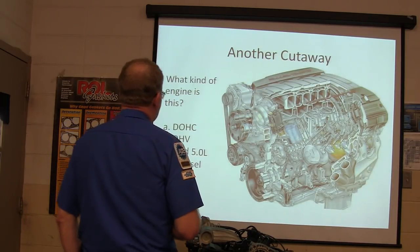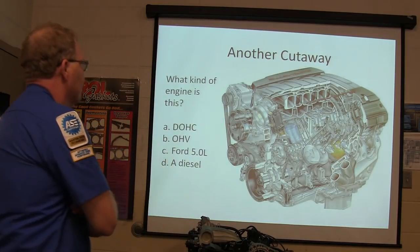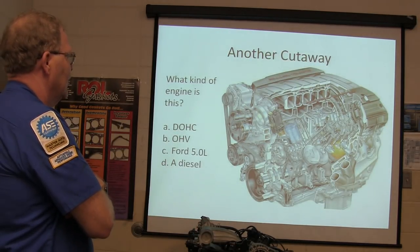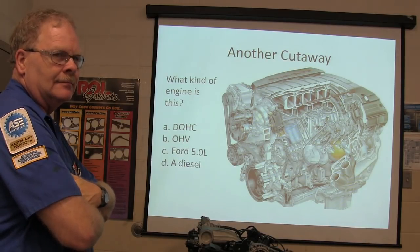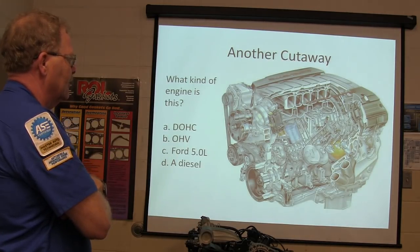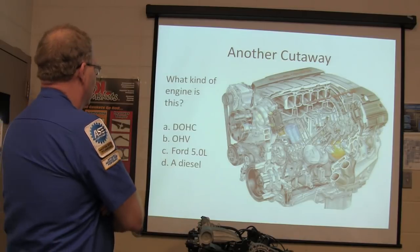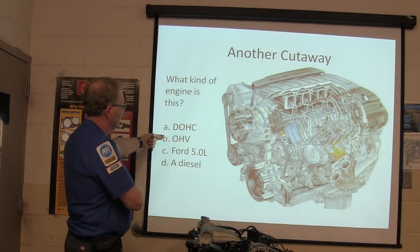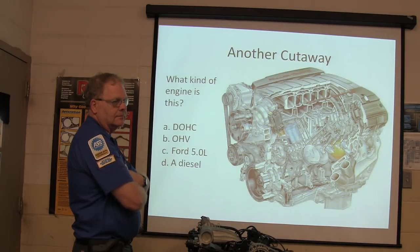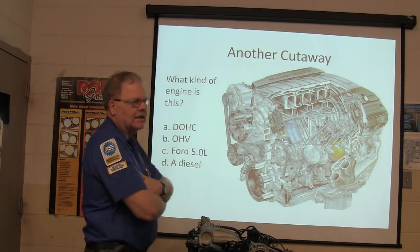Here's another cutaway. What kind of engine is this - overhead cam, overhead valve, or diesel? Is it a dual overhead cam? Find the camshaft. Is the camshaft on top of the head or going through the middle of the block? It comes through the middle of the block, so it's not an overhead cam - it's an overhead valve engine. It's not a diesel because they've never put a diesel in a Corvette.